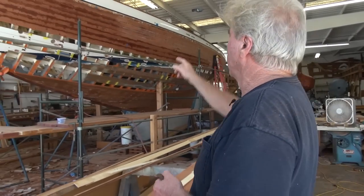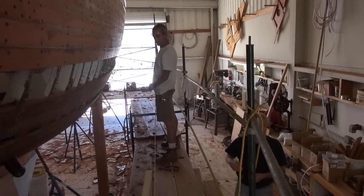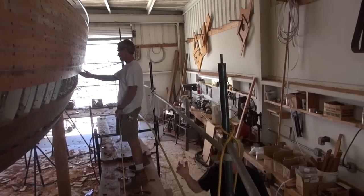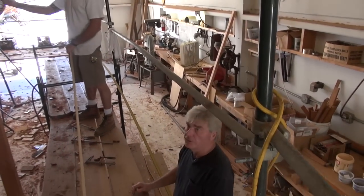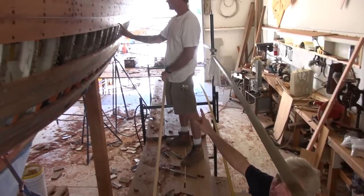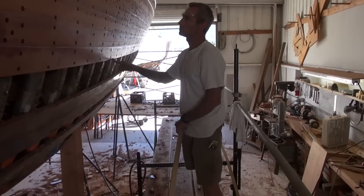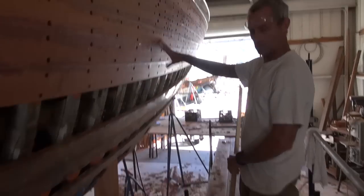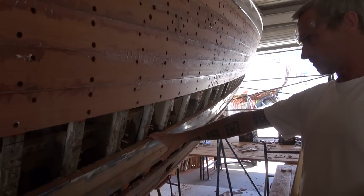We've marked our layout of the butts the same as it is on the port side. One of the reasons you do that is so you don't have to lay it out twice, and you keep everything consistent. So up on the hull on course number six, we've drawn a line that represents where the butt will actually be. That's the end of the first butt.